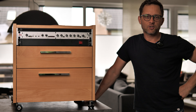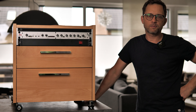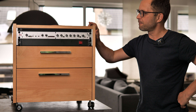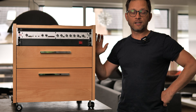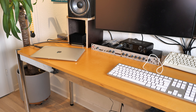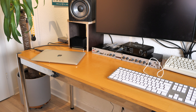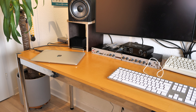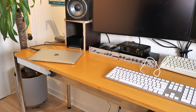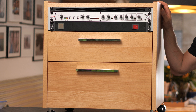Hey guys, welcome back to my channel. For quite some time I was thinking it's time to tackle a real project — a piece of furniture. I actually needed one because I had all kinds of stuff lying on my tabletop: docking station, channel strip, audio interface, headphones, papers, pens — you name it. So I needed a rolling cabinet, and here it is.